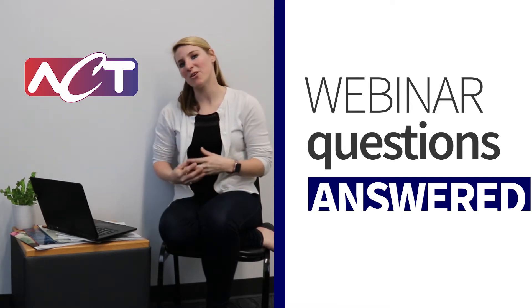Last week we had our webinar on passive thermal solutions, so today I'm going to address some of the questions from that webinar.